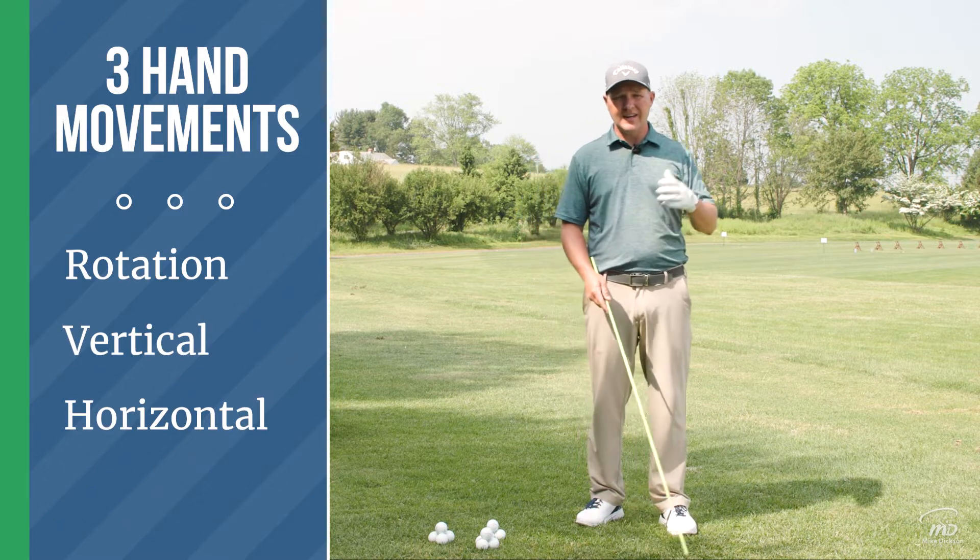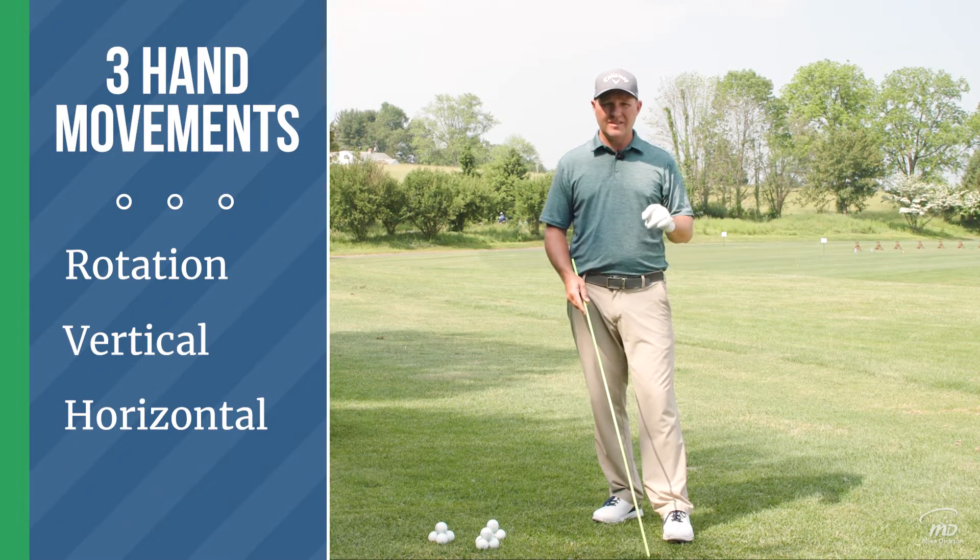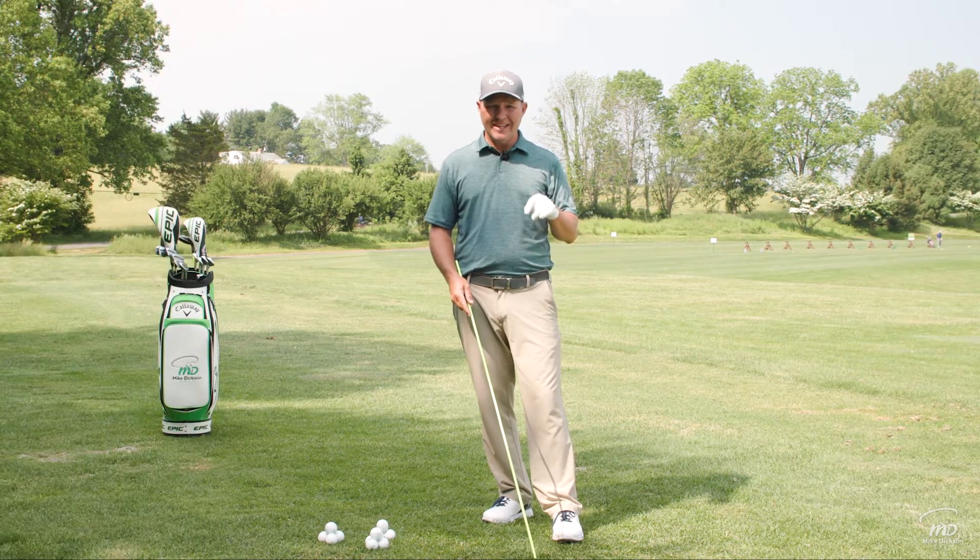What we hear a lot is, 'okay, you got to hinge your wrist.' Well, unfortunately, one of the nine movements of the hands is not hinging.